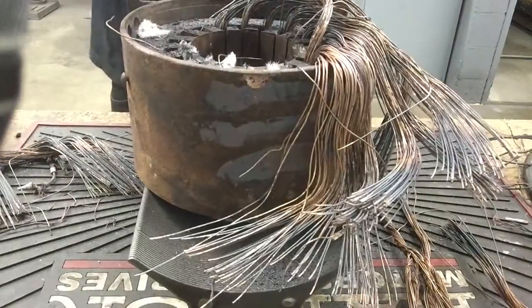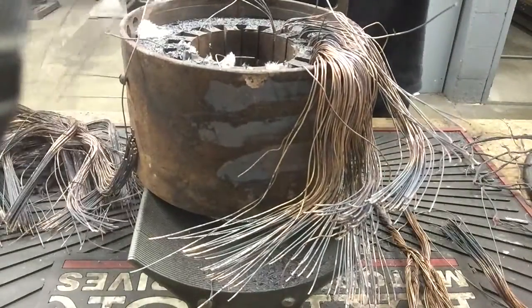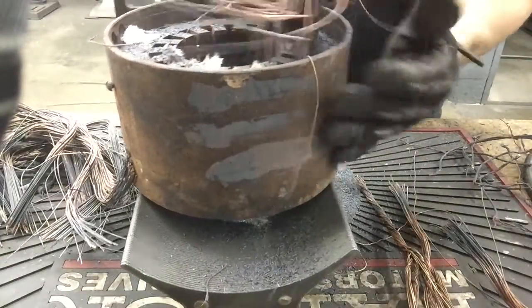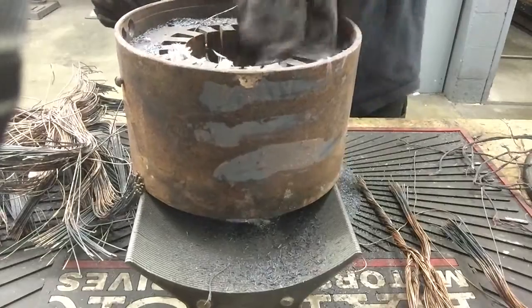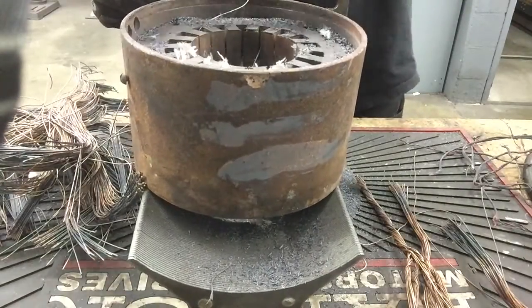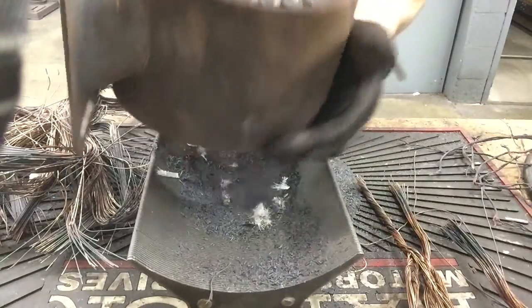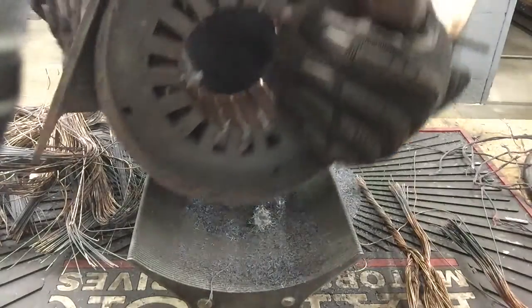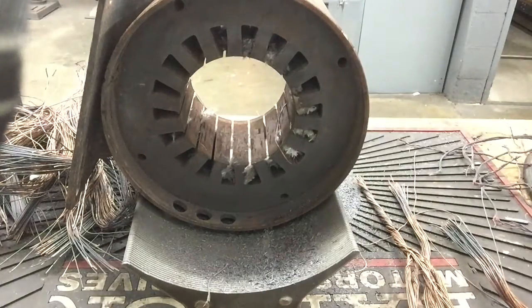We also have to make sure that we know the span. This is a 1 and 8. It's got 32 turns and it has one number 19 wire. After we've removed the winding, we can clean the stator and prepare it for a rewinding. Part of the process will be to file down the edges to remove any burrs or any sharp corners that might damage the cell slots that we will be inserting.